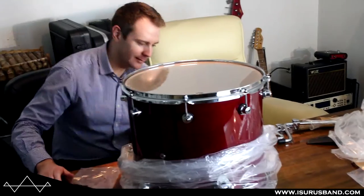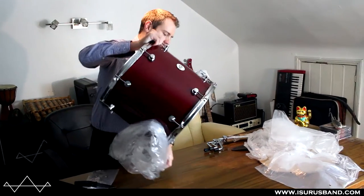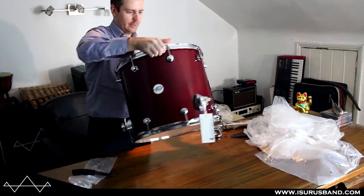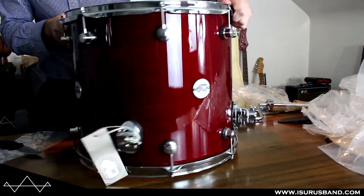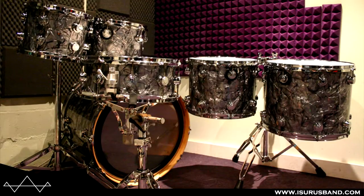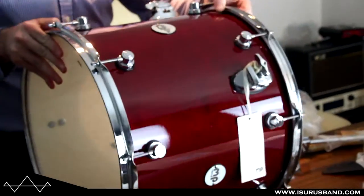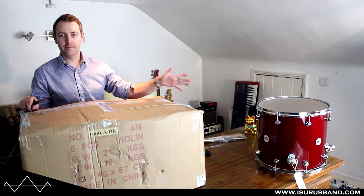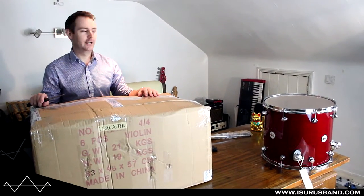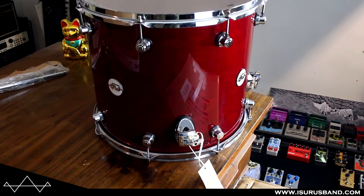That looks cool, yeah, that's really nice. Really good, it's great. Look at that — wow, that looks fantastic. Really nice. So I had a DW Collectors as my last drum kit, so it's going to be interesting to compare the two. First impressions of the first drum — really impressed with the finish and everything. It looks very high quality. I really like the mini turret lugs. Reminds me of DW Strangels here now.